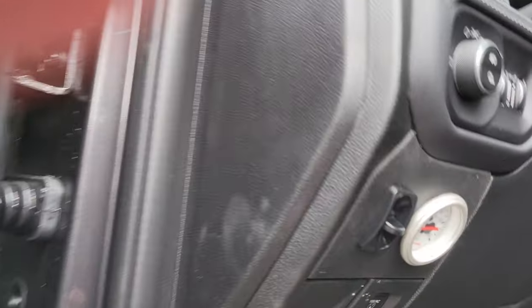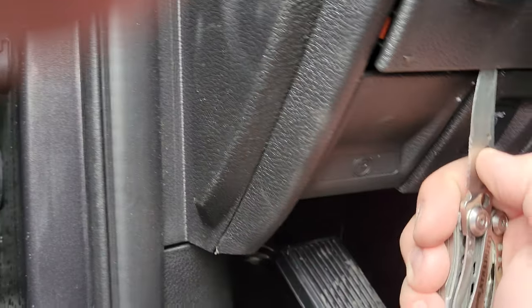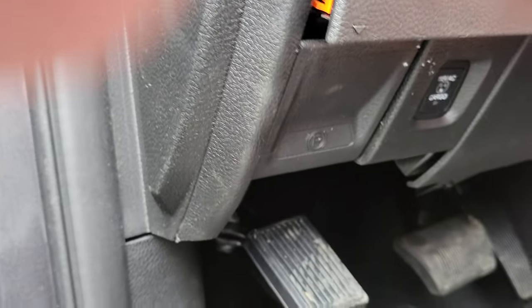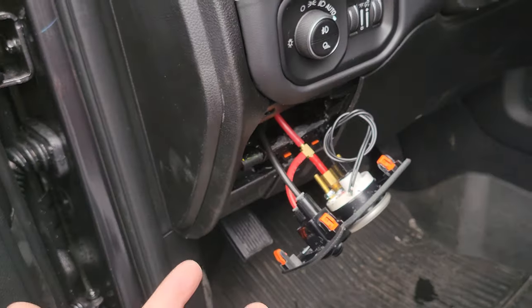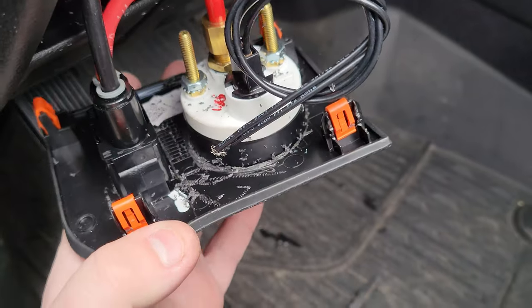If someone's watching this video, they're probably watching it because they want to do the same thing. Paul, you special-ordered this truck — why didn't you just get it from the factory with this? I keep repeating myself: it's a good system, it works, it functions — but not for long on the factory setup.